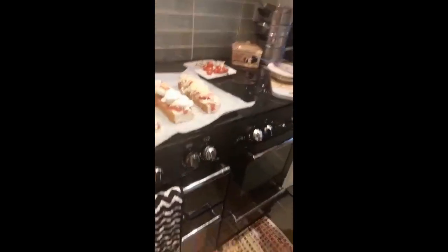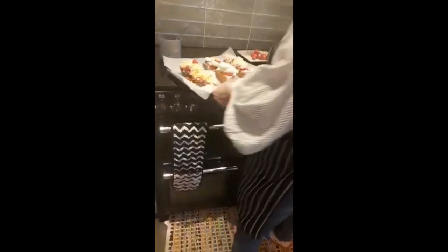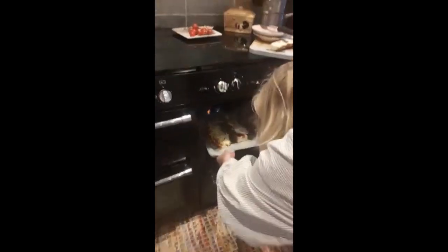Now I've preheated the oven, so that should be quite nice and warm. It's on about 240, gas mark 6. This will take 15 minutes on the middle shelf. Pop that in. Lovely.